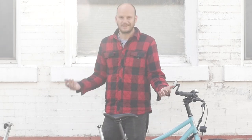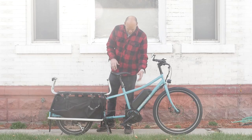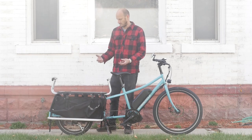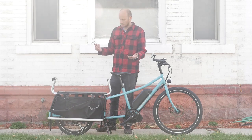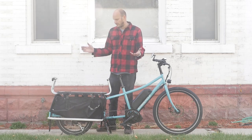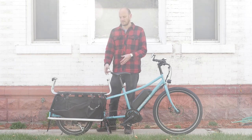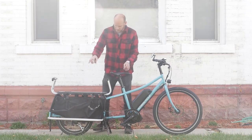You can see this thing climbs hills no problem, which means it's going to haul kids no problem. That's one of the main reasons a mid-drive makes sense on a cargo bike. I don't understand why anyone would put a hub motor on a cargo bike unless it's 1,000 watts or more — but then you're no longer street legal. This setup is totally street legal and will out-climb probably a 2,000-watt hub motor — something with almost three times the power.